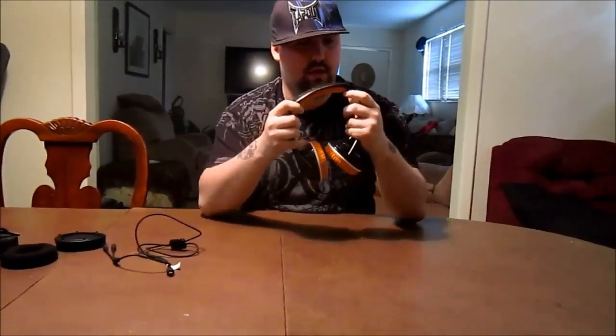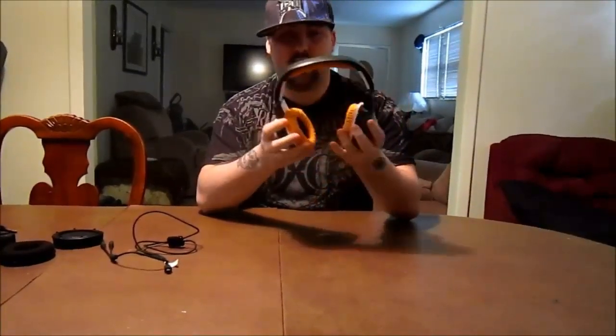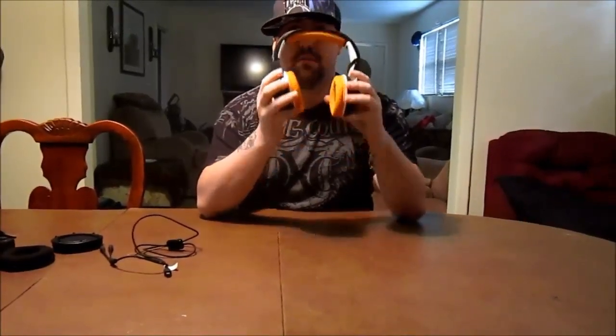The headset pops right back together just like that. The last thing I want to show you before we talk about anything else is the neck pad — the way it's designed it's soft on your head, but a lot of people like to put this around their neck when they're not gaming. It fits very comfortably; you're not getting choked by it. You're taking a break, pop it right back on your head — very comfortable.